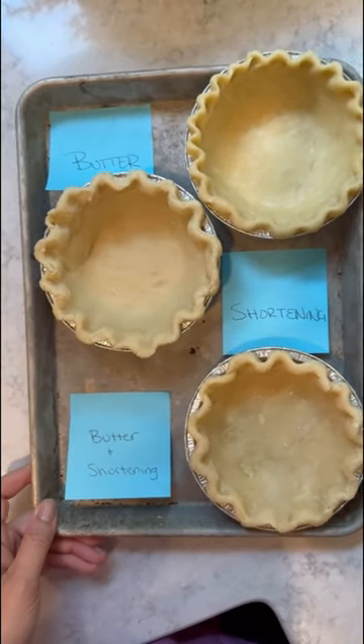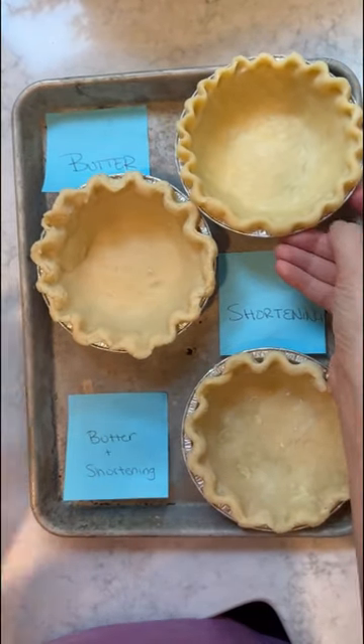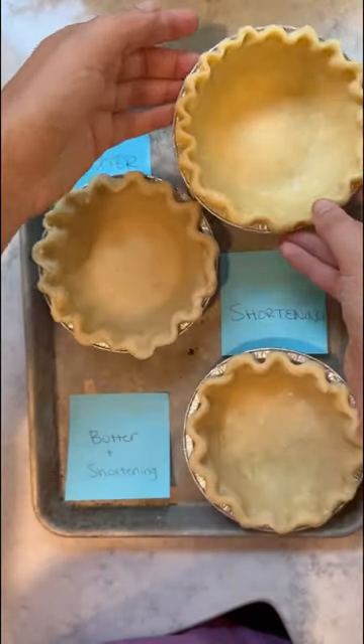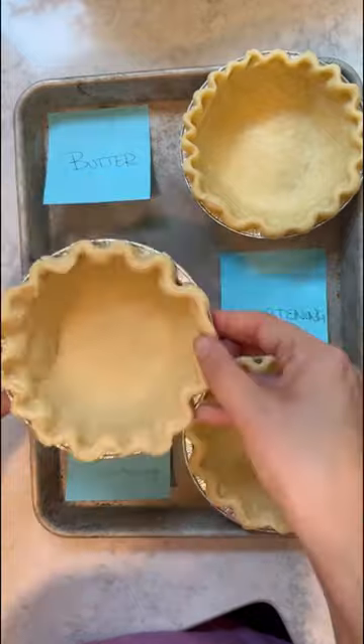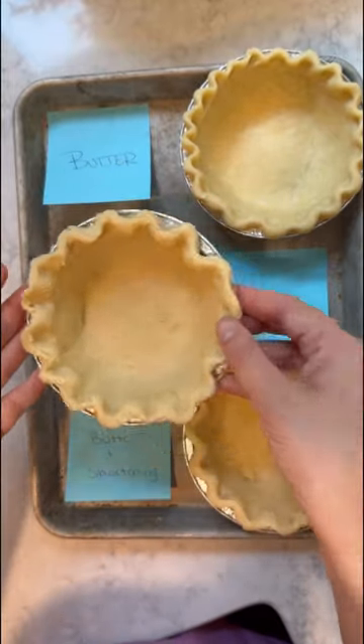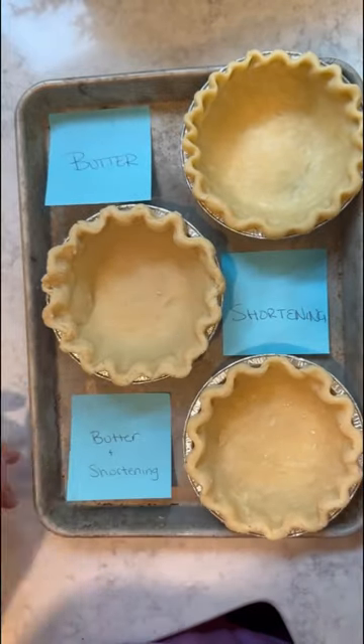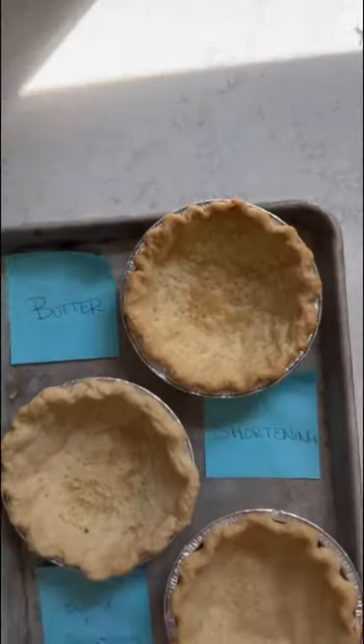When it comes to making pie crust, one of the questions I get asked all the time is butter or shortening — what's best to use? So I tested three different pie doughs: one that used 100% all butter, one that used 100% all vegetable shortening, and a third pie dough that was a 50-50 mix of shortening and butter. I blind baked the crust for 30 minutes, and here are the results.